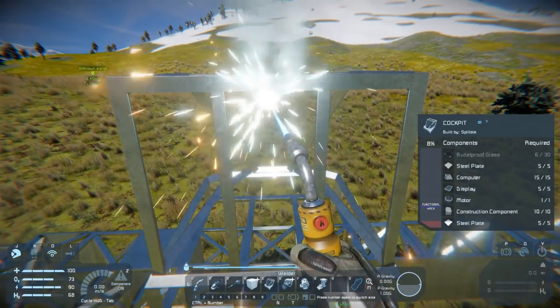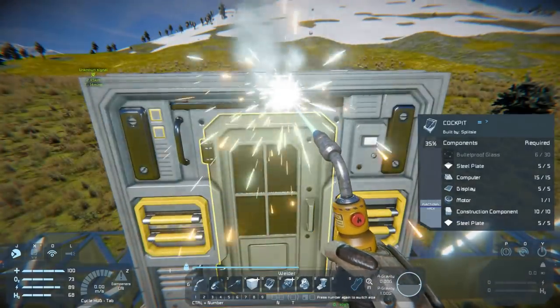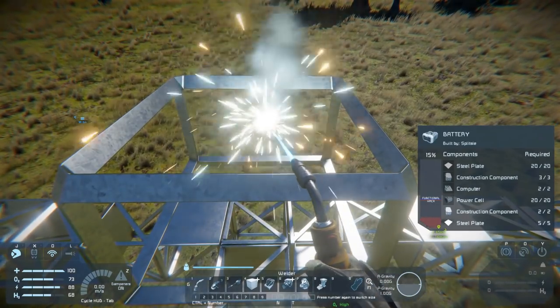We'll weld these two up right now because they're going to be helpful for the next bit we're going to do. We'll just weld the cockpit up to functional, remembering to weld it up fully later.